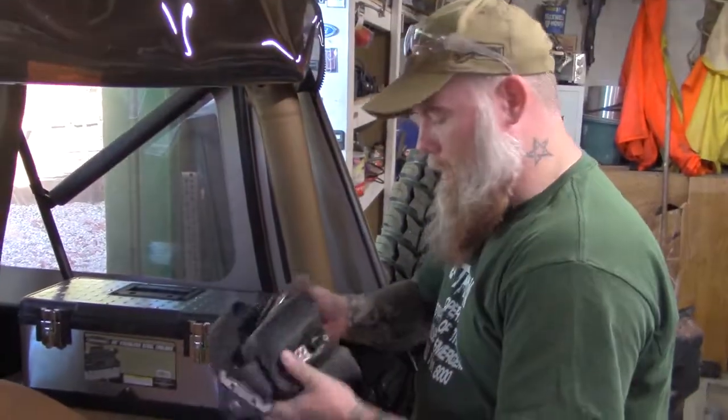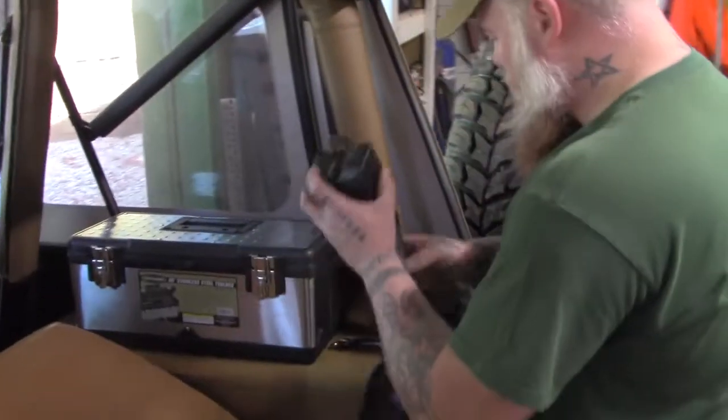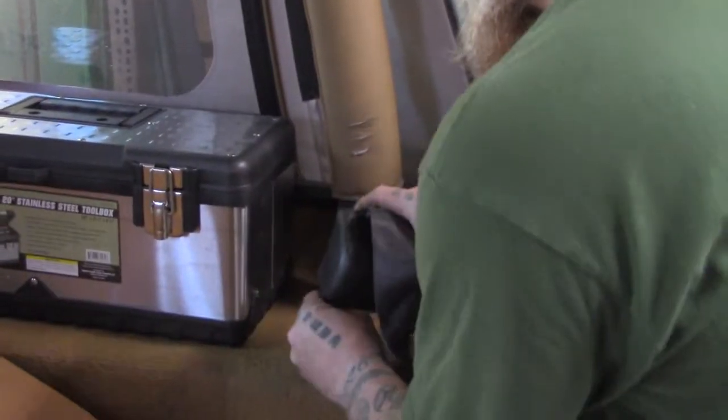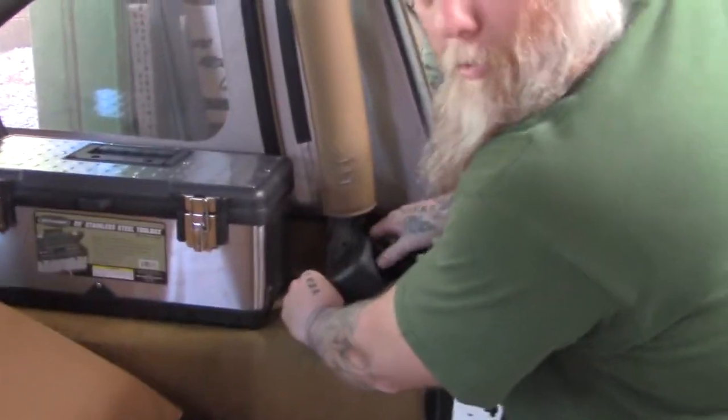Got all the old stuff out of the way, don't need it anymore. The new ones bolt right into the same place as the old ones, and surprisingly the bolts actually fit the holes, which never seems to be the case.